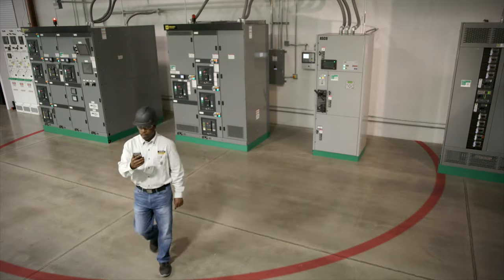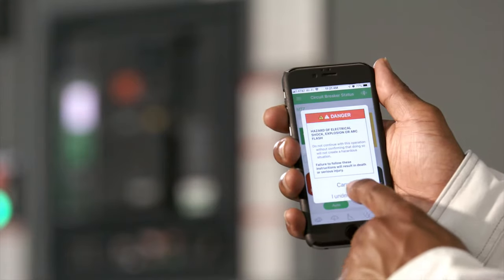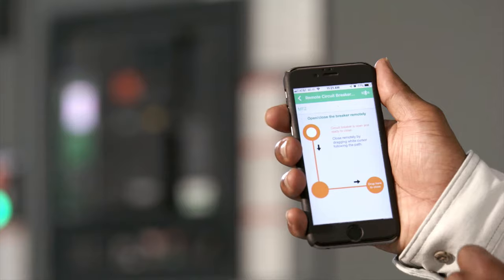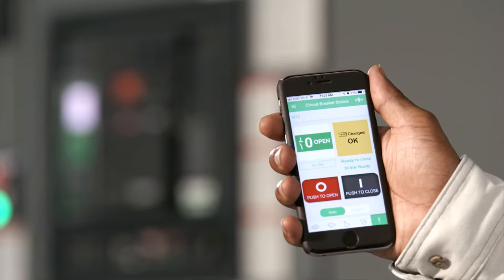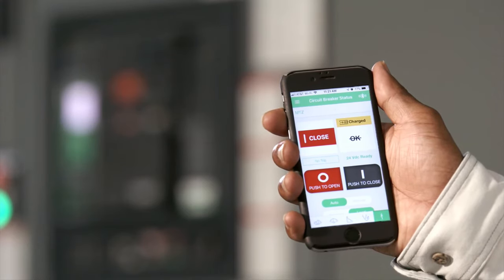Move outside the arc flash zone and close the circuit breaker wirelessly using the touch screen on your mobile device. Now open the circuit breaker using the same process.